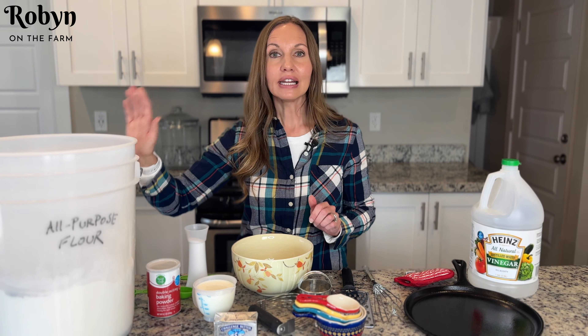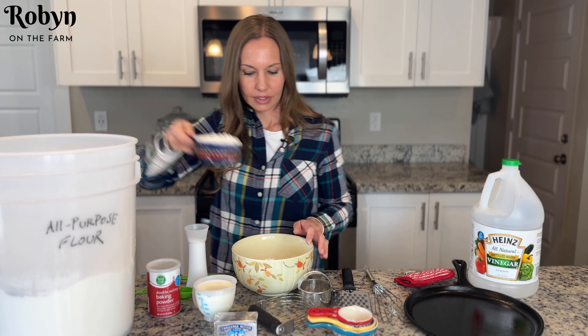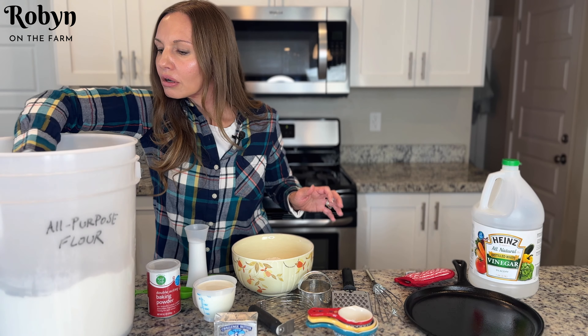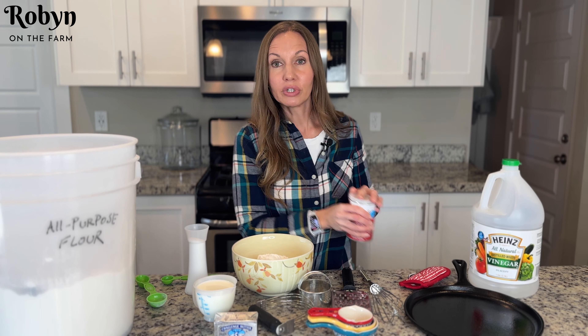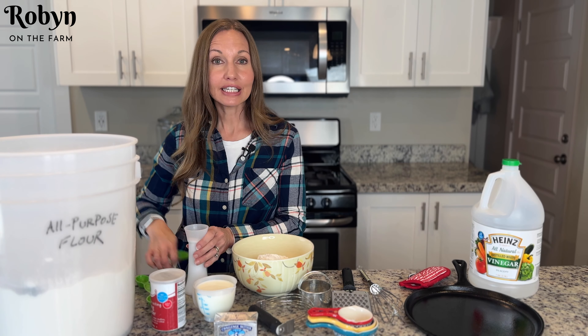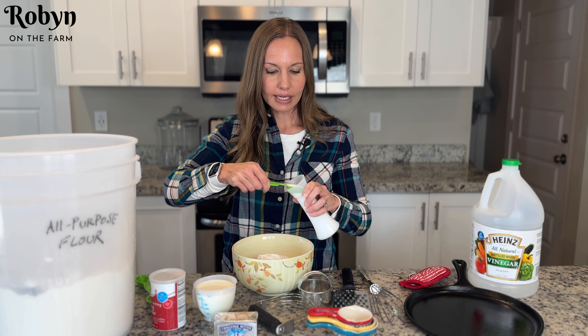You're gonna need two and a half cups of all purpose flour, just put it right in your little bowl. Now you're gonna need one tablespoon of baking powder — not baking soda, baking powder. It doesn't have to be totally exact, it can be a tablespoon give or take. Now a teaspoon of salt, just add that to your bowl.